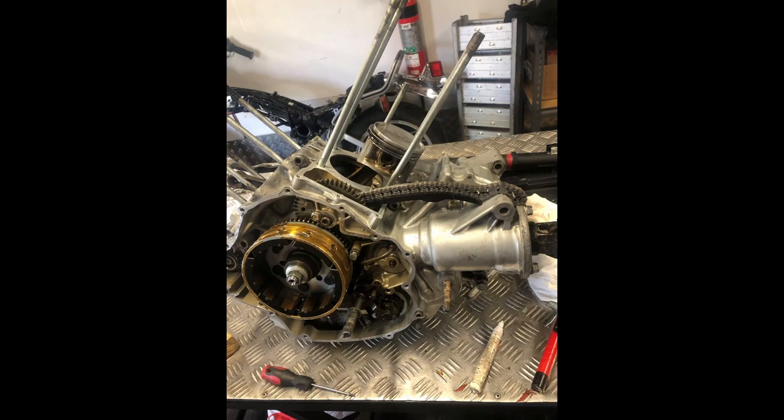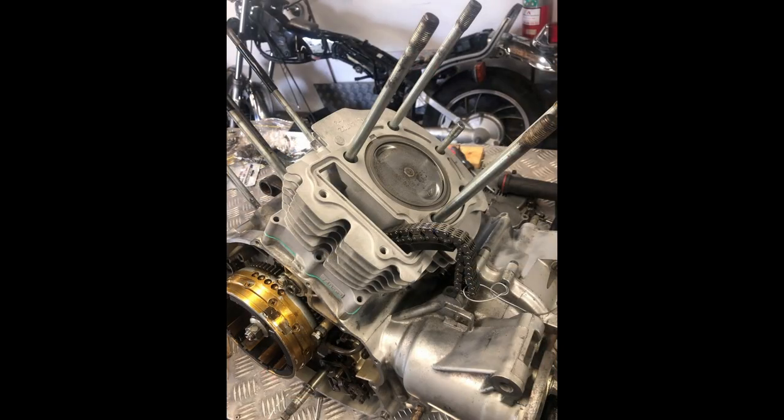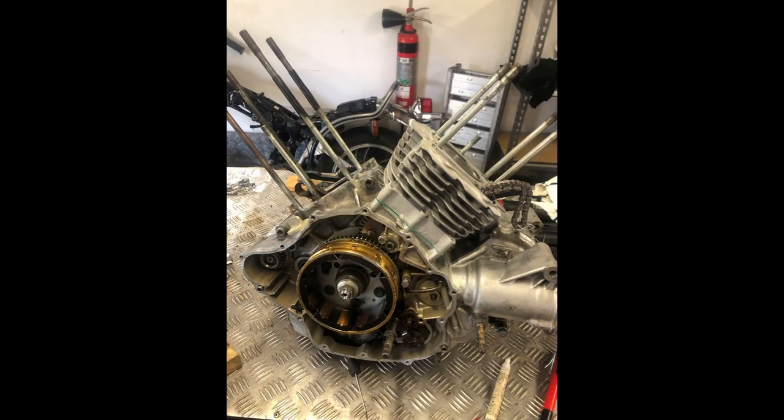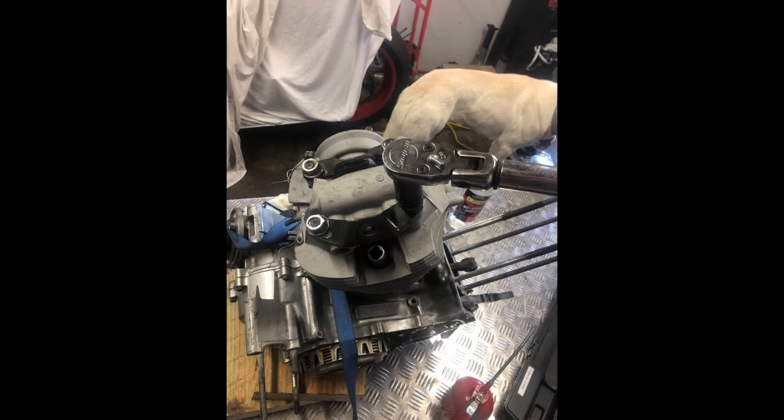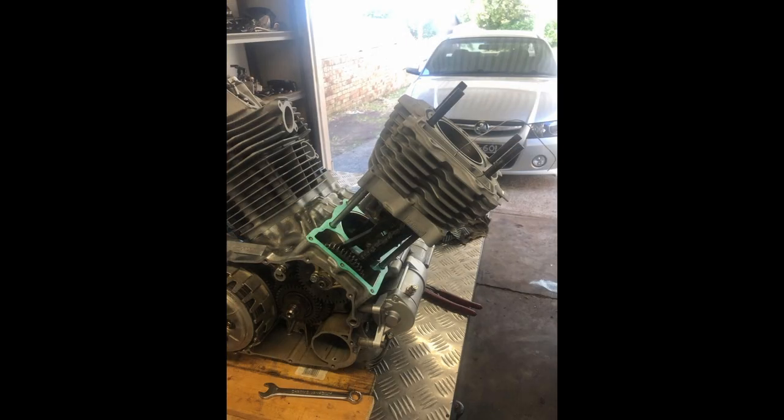We started reassembling the engine here. I basically gave the pistons a solid scrubbing, brand new piston rings — both compression rings and the oil control ring as well. Brand new gasket set, just a cheap eBay gasket set.